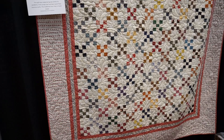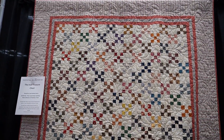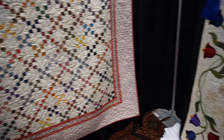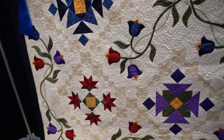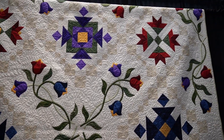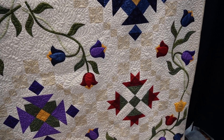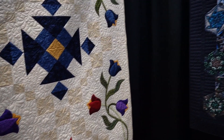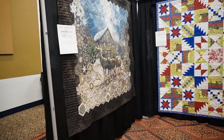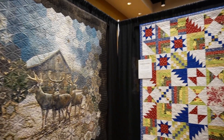I didn't see anything else like that at the show. This one was simple and beautiful — nine patches. Everyone's made nine patches, but what was really nice about that quilt was the time the quilter took to put those borders together and make the stripes match. I think that's called a mitered edge — I forget what it's called — but it takes a lot of work, so kudos to the quilter who took the time to make those corners match with stripes.